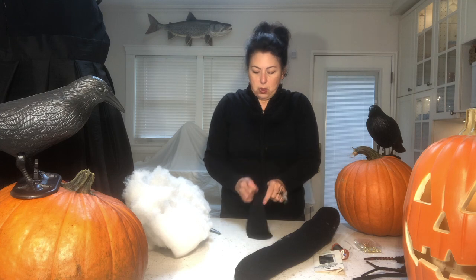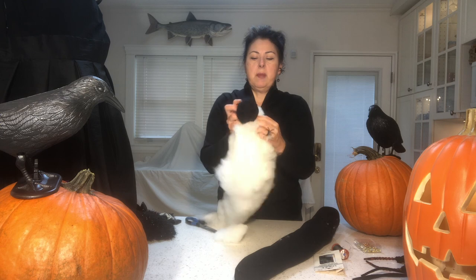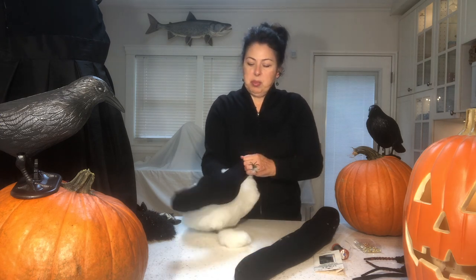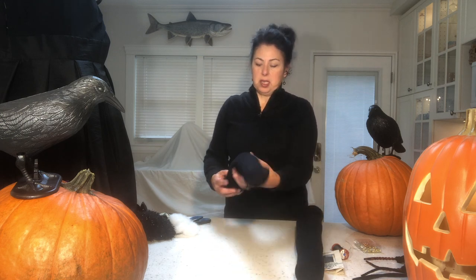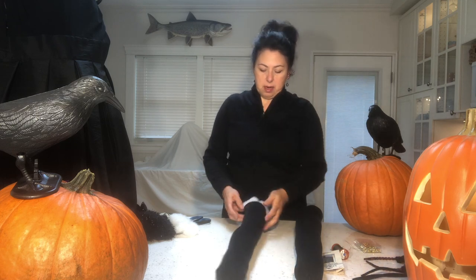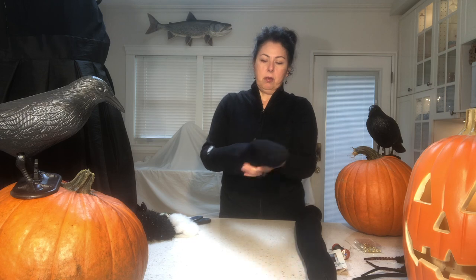You're going to get this foam all over your black top, so wear a white top while making this. Notice one arm is shorter than the other because I haven't stretched or filled the nylon quite enough — there's too much stocking at the bottom and not enough at the top. But it's easy enough to adjust.